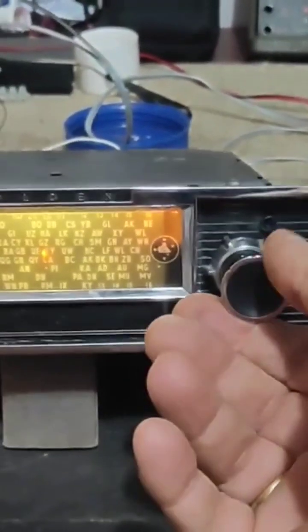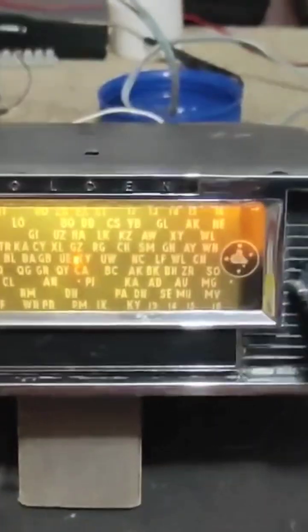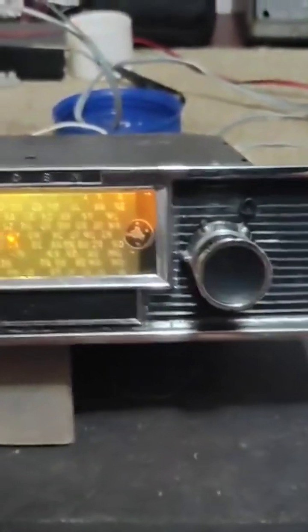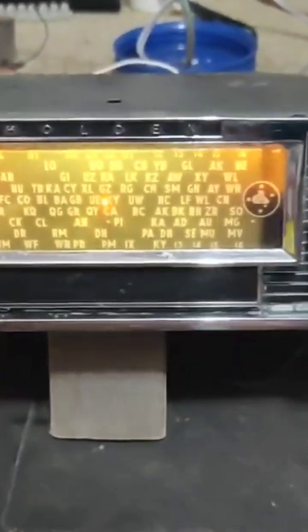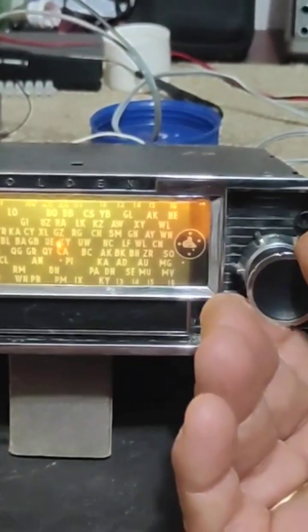It's also got LED backlighting for the radio dial. The radio dial is a bit yellow due to age — that might be something the owner wants to upgrade at a later time, but at present it's still functional, just a little bit yellow. Apart from that, it's a pretty good job.